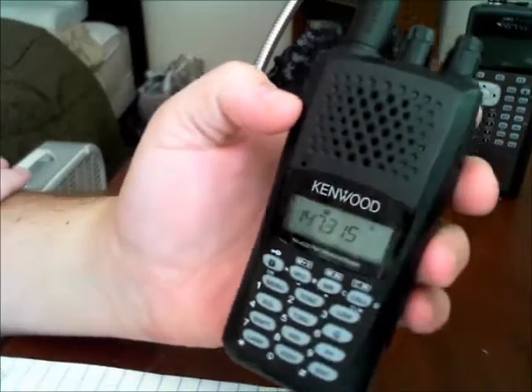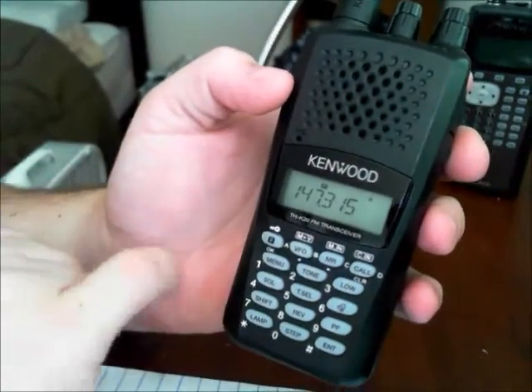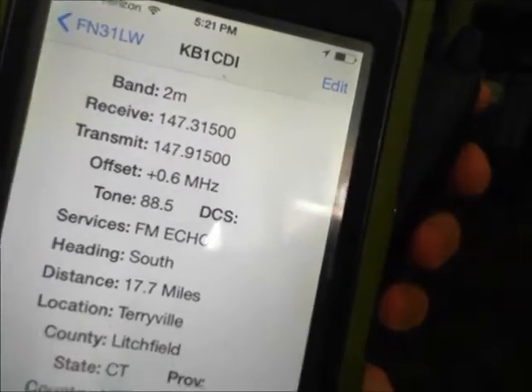Now because it has auto repeater built in, it already sets the offset to plus, which it is. It's plus 0.6, and the tone is 88.5.